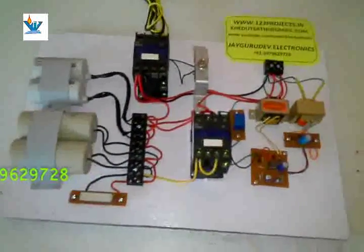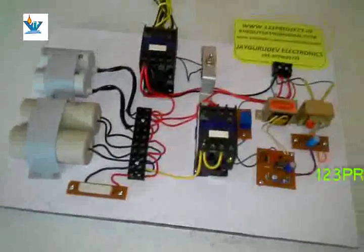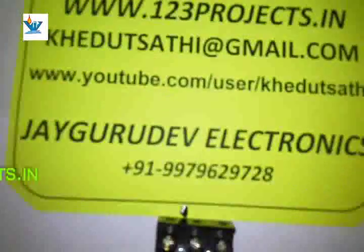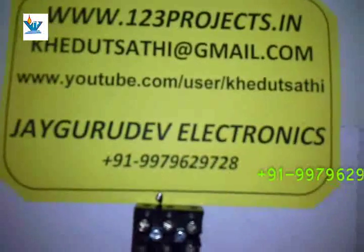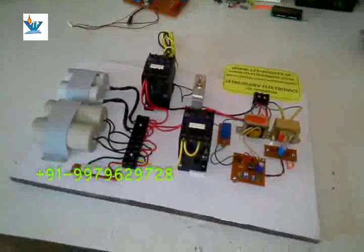This project is complete and working, made by Jaigurudev Electronics. There was also a similar project in 2014 for a different college. For other videos you can visit www.123project.in or go to YouTube user Khedutsati, or call us at 9979629728 — that is Jaigurudev Electronics. Thanks for watching — nice project for electrical.